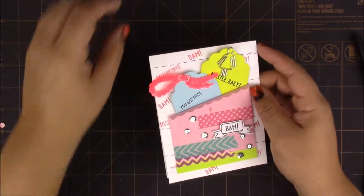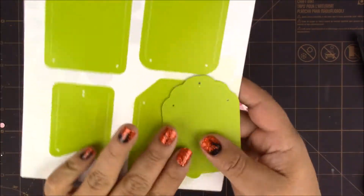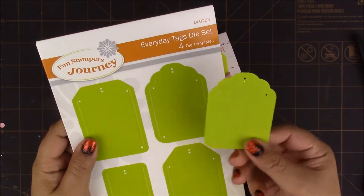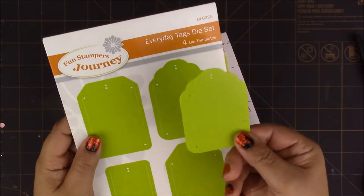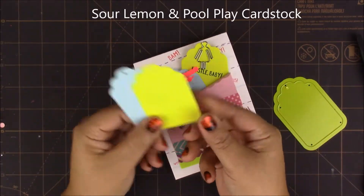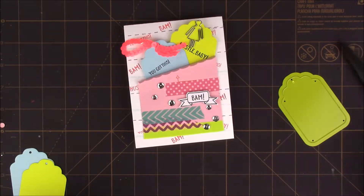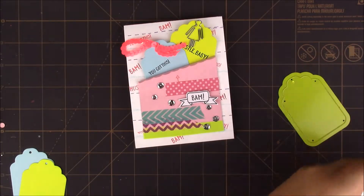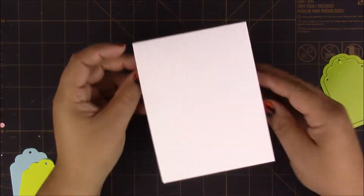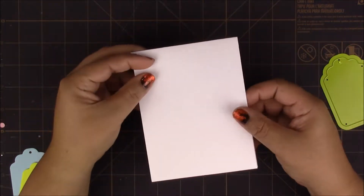I already pre-cut these two tabs that are showing through. To get those I used the Everyday Tag die set, and I'm using this particular tag. For the card base I used whipped cream cardstock — it's an A2 size, top-folding card.